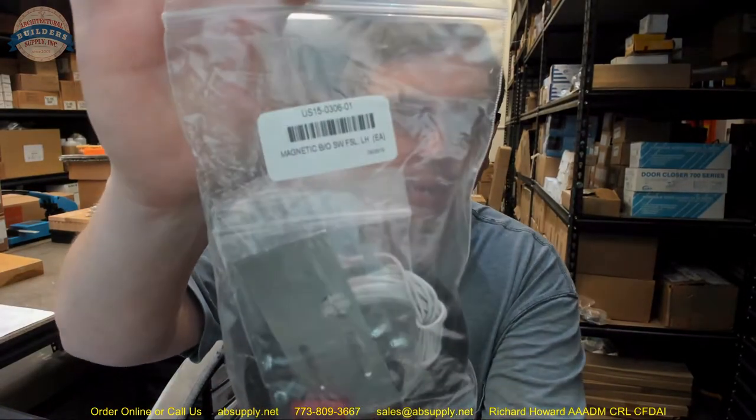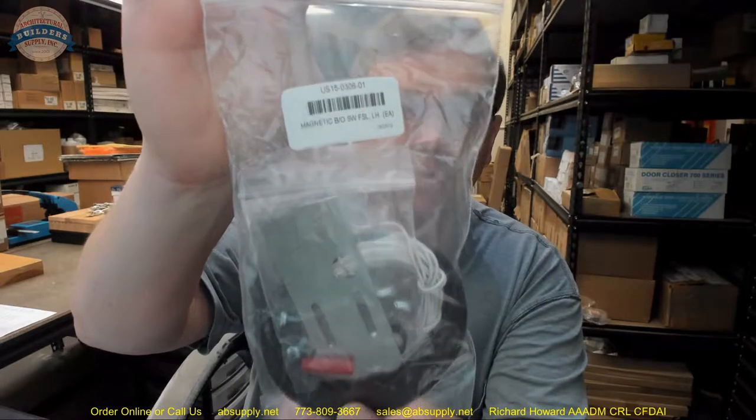Hello, my name is Rich Howard, owner of Architectural Builder Supply, and this video is to bring you a closer look at the BSUM number US15-0306-01 magnetic breakout switch.